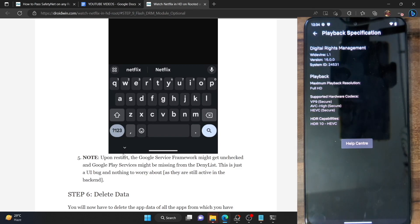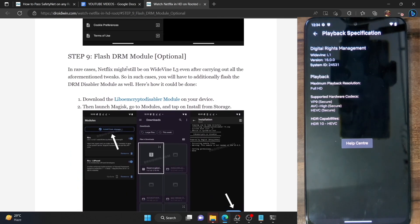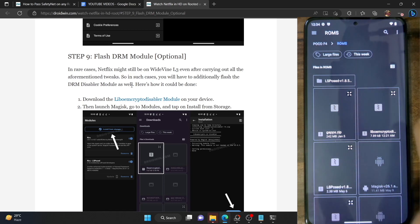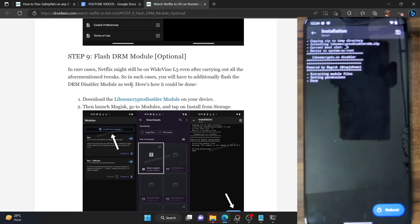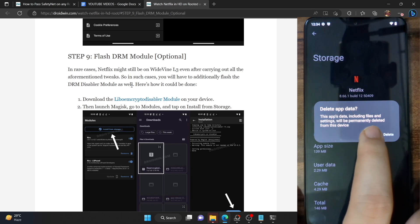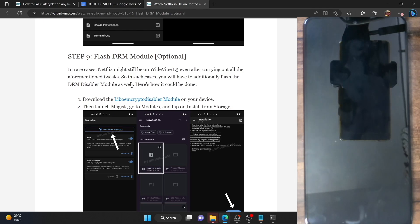If in some cases you are still facing issues, here is a fallback. I have tested this on a POCO F4 on LineageOS ROM as well as on a Pixel 6a, and across all these phones I faced no issues. But if it is still showing as L3, you will need to flash an additional module — the DRM module, more specifically named 'liboemcrypto disable module'. Transfer the module to your phone, launch Magisk, go to the module section, tap 'Install from storage', select the module, and tap OK. After flashing, go to the Netflix app info page, go to storage and cache, tap 'Clear storage' and delete, then restart your phone.